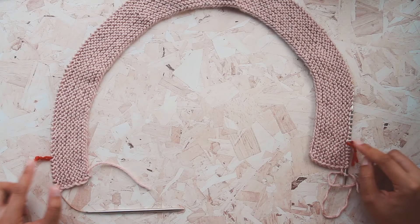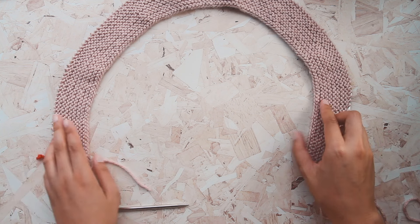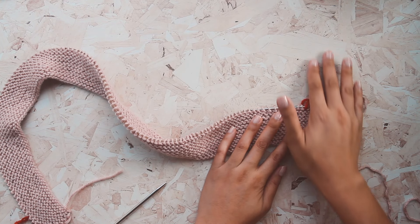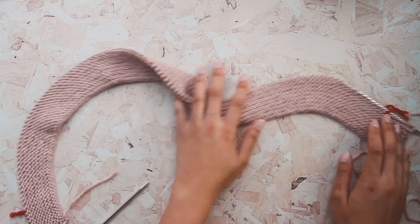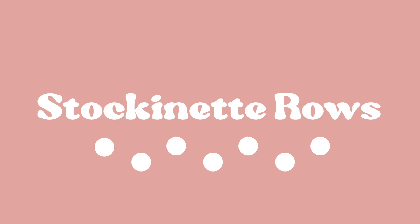Now you can see our blanket taking shape. These stitch markers mark the border of the blanket — we're going to keep the border in garter stitch all the way up to the top, while the middle portion will be knit in stockinette stitch with our bobble pattern.